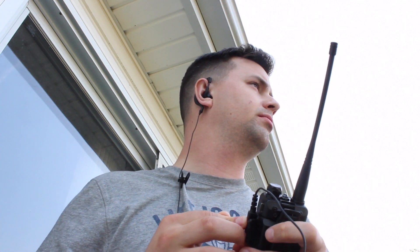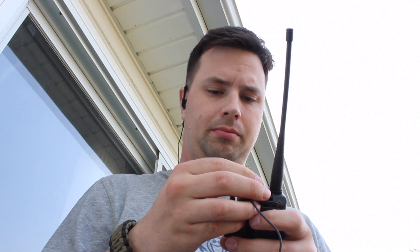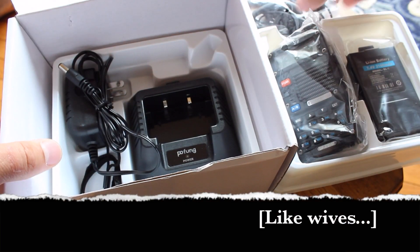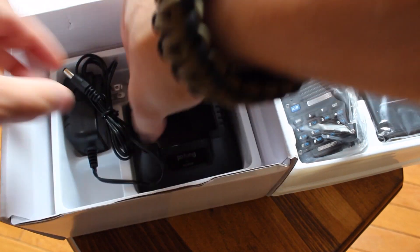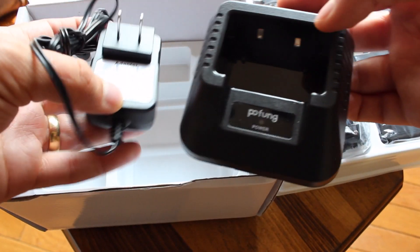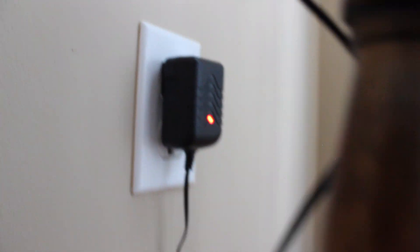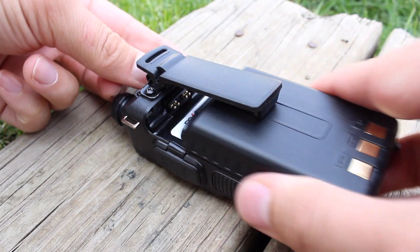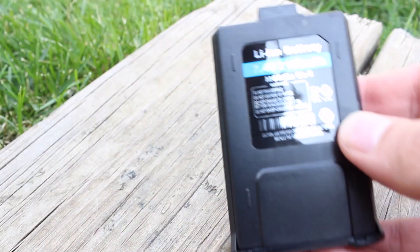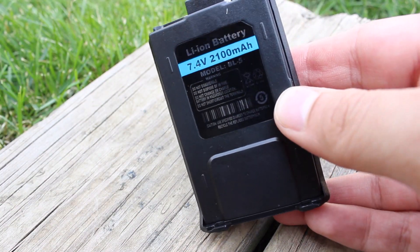Of course, it also allows operation of the device when you're around people who just don't want to hear the chatter. Another accessory included is a lanyard. The battery life during my testing was about 17 hours, and it takes around 8 hours to recharge. A 2000mAh battery is also included, which is a 30% increase from previous Bofengs.